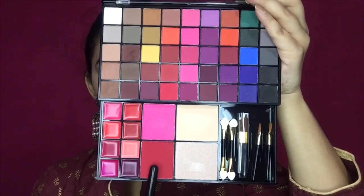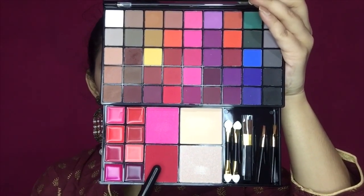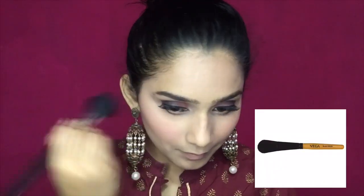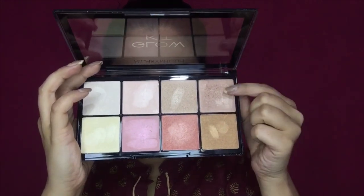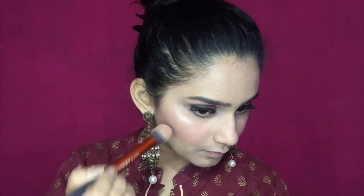In festival season I love a little bit of contouring — it gives your face some warmth. Then I am taking a blush shade; it is a slightly dark shade but you have to pick it up lightly so your cheeks don't look overdone. In festival season I definitely love to apply blush on my cheeks. I am also using a highlighter palette and applying a highlight shade on my cheekbones.